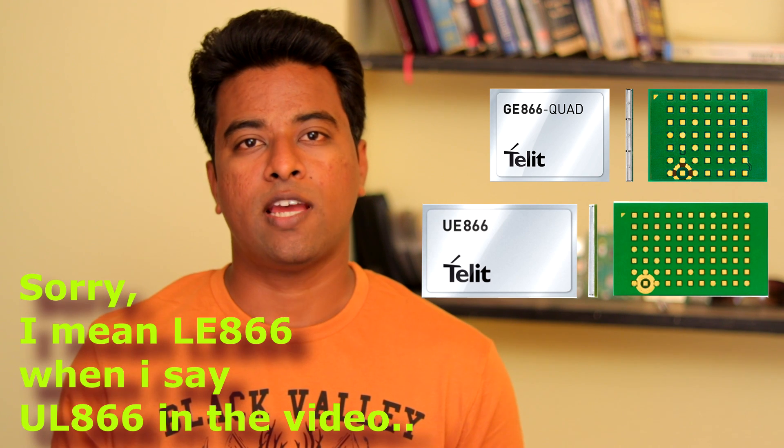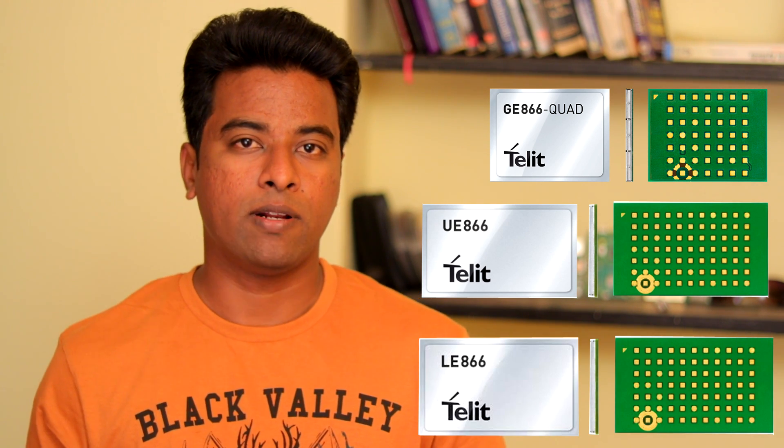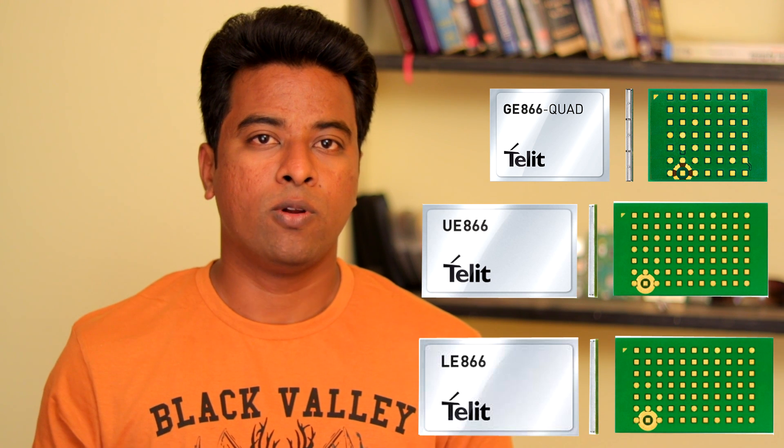Right now, I am only aware of one manufacturer who provides footprint compatible 2G, 3G and 4G modules. These modules are GE866, UV866 and UL866. These three modules are footprint compatible wherein you can replace one module in place of the other.